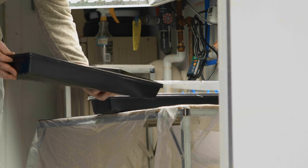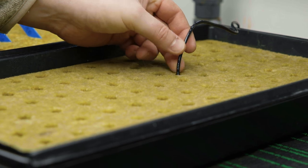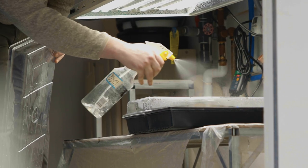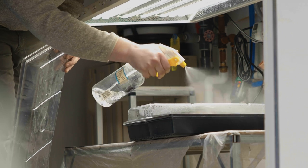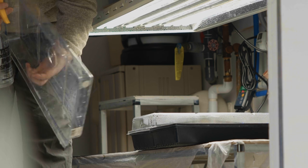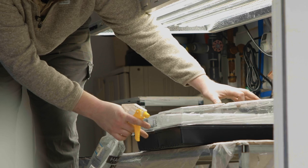The seed tray is placed on a table with a heat mat equipped with a thermostat and media temperature probe under a grow light. The seed trays are misted with pH corrected water to make sure the newly sown seeds are properly moistened. A humidity dome is placed on top of the tray to keep the humidity as close to 75 to 80 percent as possible.